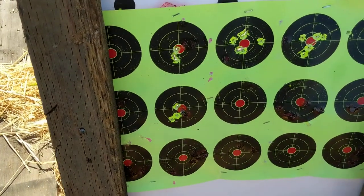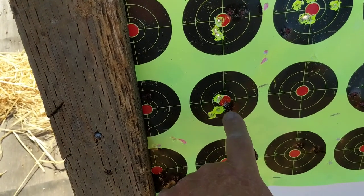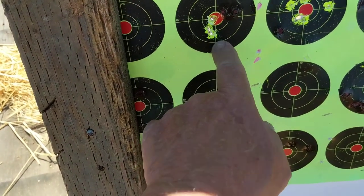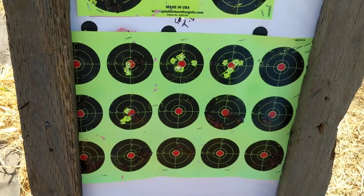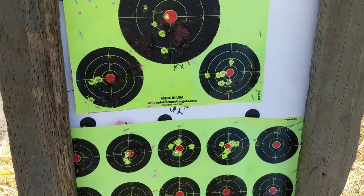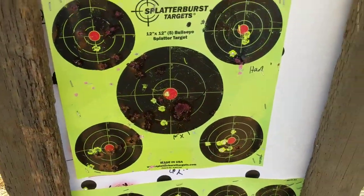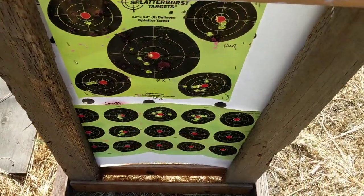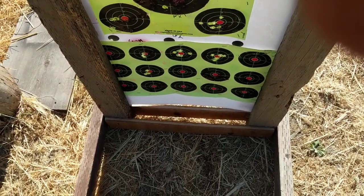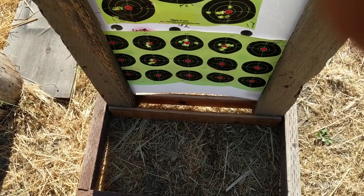There are five shots here and three shots there, so that's pretty good. For iron sights with no scope, not too shabby. That's the Chiappa Little Badger — 22 long rifle over 410 gauge shotgun.